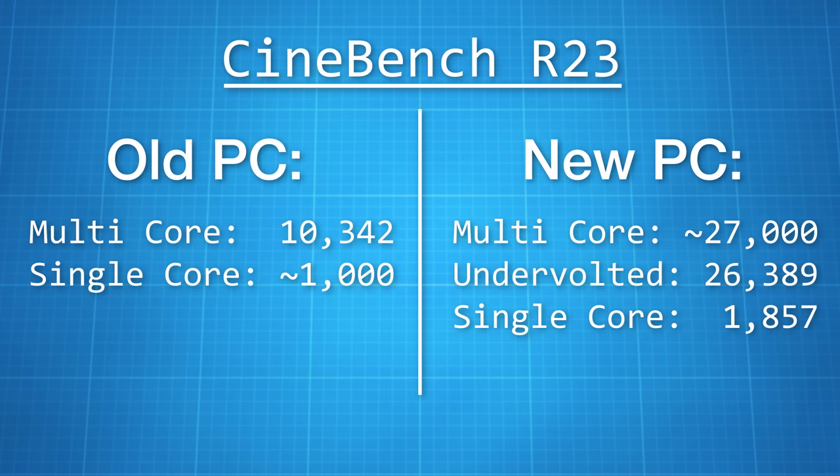On single-core the new computer scores 1,857 — not quite double the old score, but still pretty good. And of course I can't forget the operating system — I went with Windows 11 Pro, basically the same as what I had before with Windows 10 Pro, and I'm still getting used to it. Honestly not really a fan at this point — the taskbar is missing some features, hopefully they update it. My recommendation is if you're happy with Windows 10 there's not really a need to upgrade until they add some kind of killer feature.